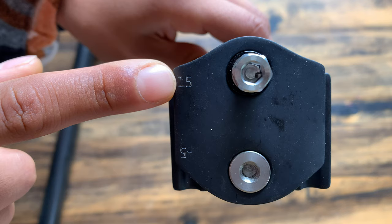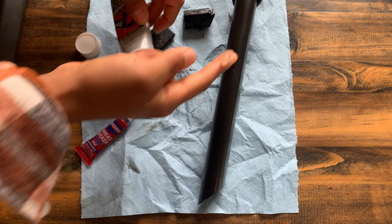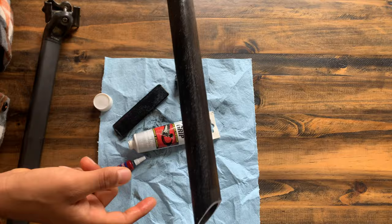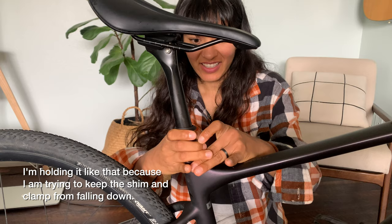Another nice feature of the new seat post is that it has variable setback, so you can go either 15 or negative 5. One thing I noticed is that these bolts do not have any loctite on them, so I'll be putting a dab of that before I throw the saddle on. Make sure you put some fiber grip on your seat post before installing — this will help add friction and make sure your seat post doesn't slide down while you're riding or when you hit a bump. Fiber grip is great on any carbon components that are touching each other; you don't need too much, just run your finger down it and wipe any excess.